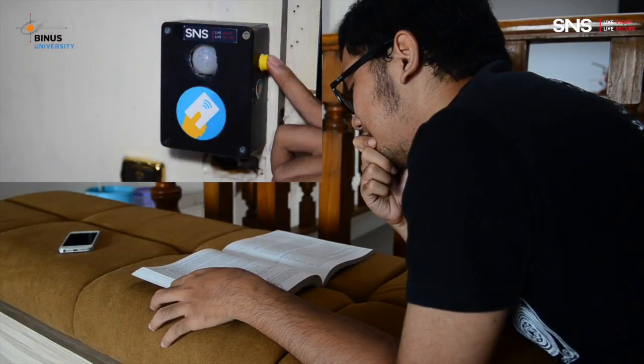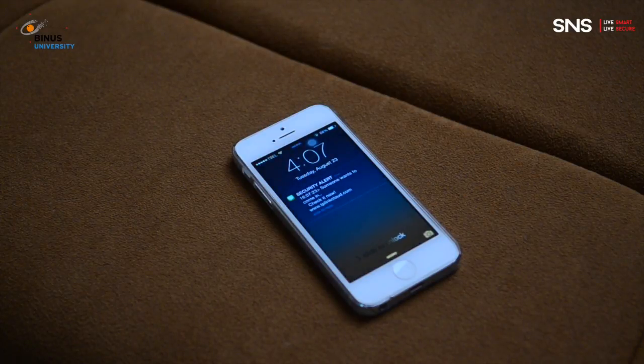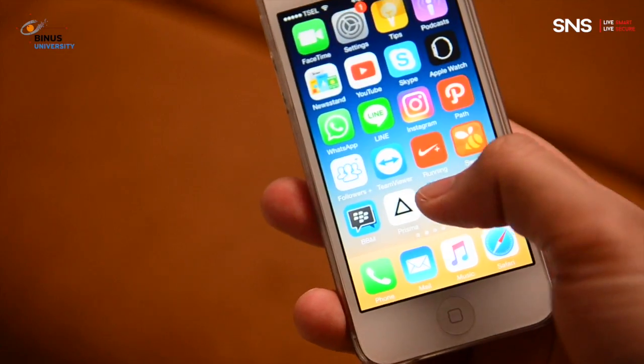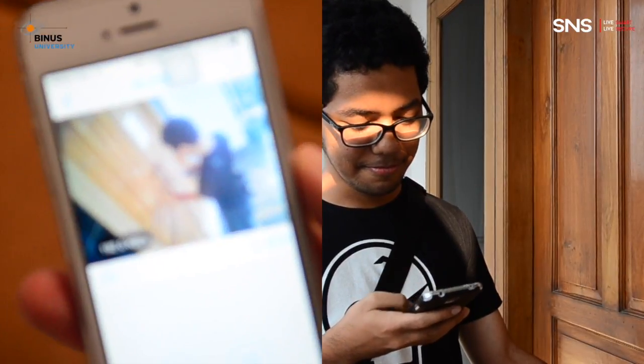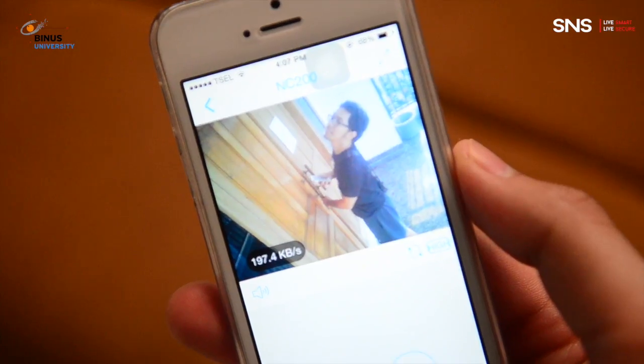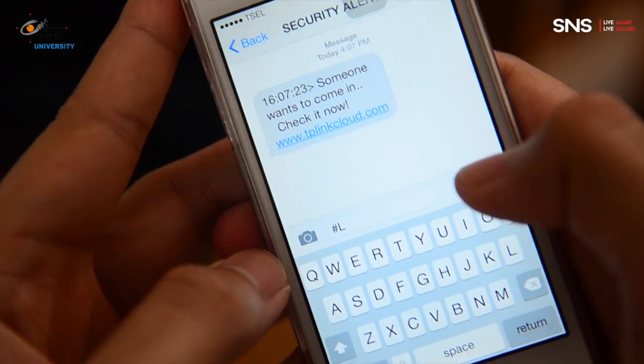What if somebody wants to come in and you are too lazy to check who it is? Simple. You just need to pick up your phone and open the application. After that, you can send a command text to your system to unlock the door.